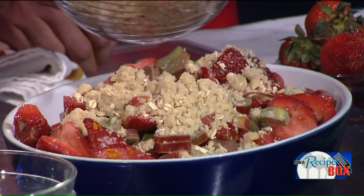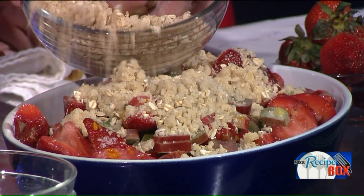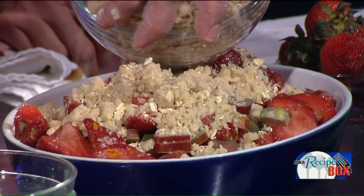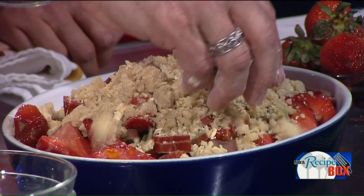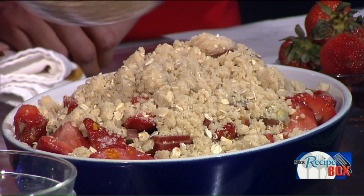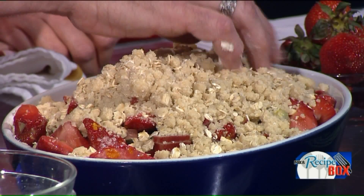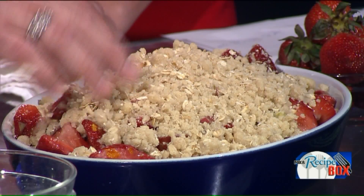Once this hits the oven, you'll see all of the liquid coming out of the fruit and it sort of bubbles up to the top — it's absolutely delicious. This is probably about a half-hour cook in a 350-degree oven. That's not bad at all. And this is a keeper too — make it today, serve it for a couple of days, or serve it hot right out of the oven.